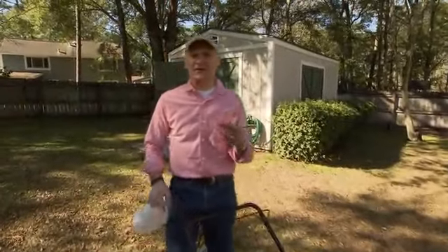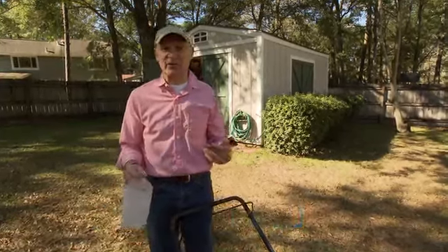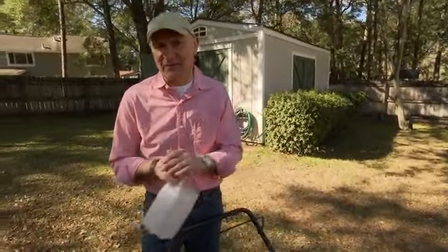Every time I mow the lawn, I find other little tasks that need to be done. Maybe it's a tree branch that needs to be trimmed, or a root that needs to be cut away, or some gunk stuck on my driveway or fence that needs to be scraped off. But I don't have the tools with me, so I always make a mental note to come back later and take care of those tasks. Of course, I never do.